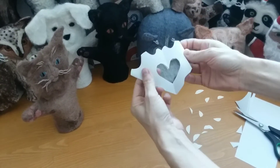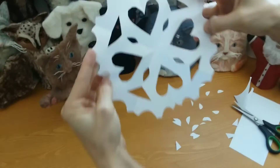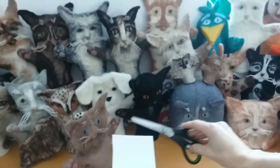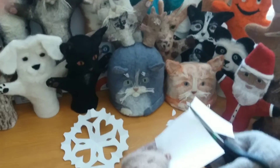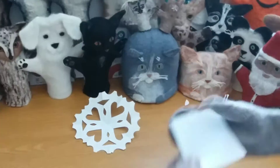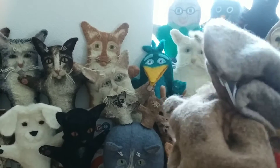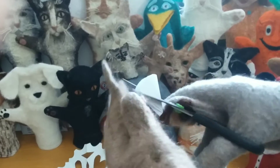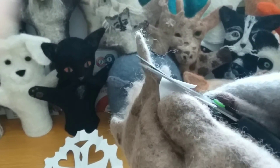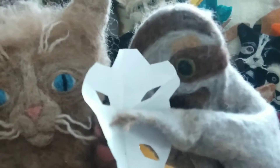Now let's unfold it and see what surprise we have. Wow, pretty nice snowflake! Now who wants to try? I do! See, they're making a square, now they're folding it in half, and again, then diagonally. Good job! Make a cone shape and cut along the folded edges. That's it! Look what we made! So cool!